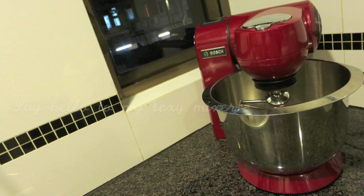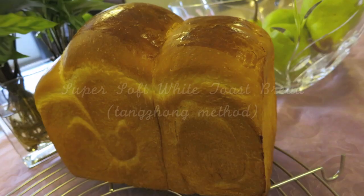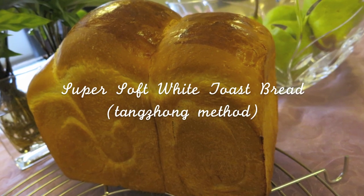I finally have a new mixer, a stand mixer. Say hello to my new sexy mixer. Using this, I can finally start making bread. Yay! Super soft white toast bread.